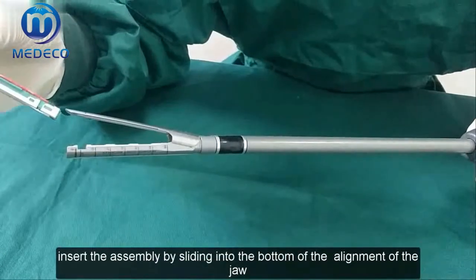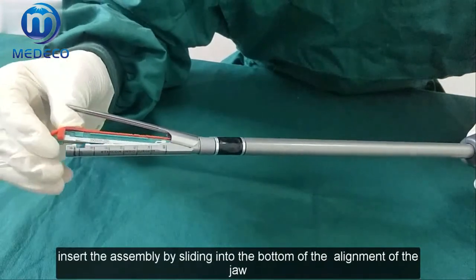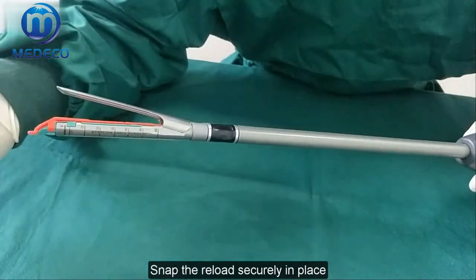Step 1: Loading the instrument. Insert the assembly by sliding it into the bottom of the alignment of the jaw. Snap the load securely in place.